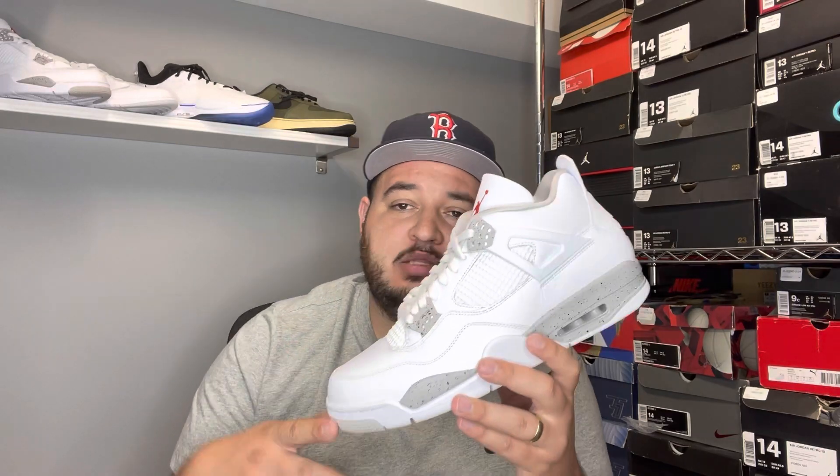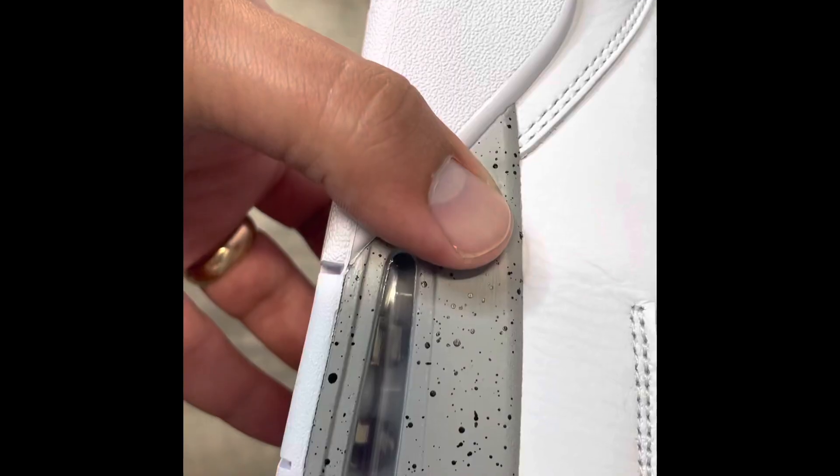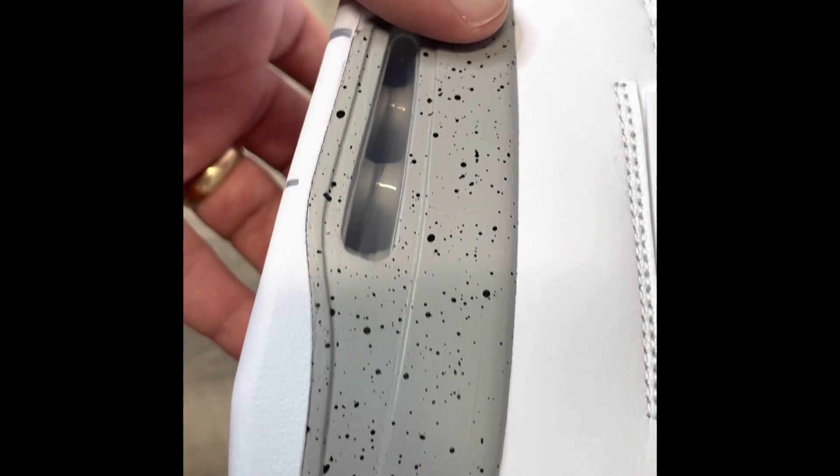So coming back, we got the white oreo, white tech gray Jordan 4 — whatever you want to call it. It's pretty much an all-white Jordan 4, similar to the metallics in the metallic pack with the different colors. On these lace crowns you have the gray with the splatter black, and then you have the splatter on the midsole, just like what's on the UNCs with the gray and the splatter.